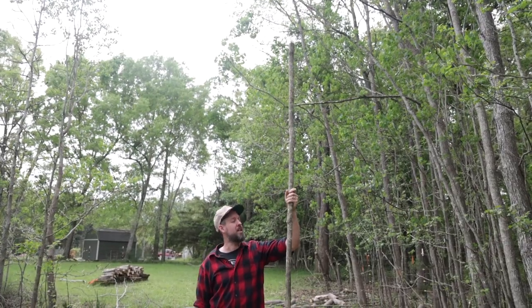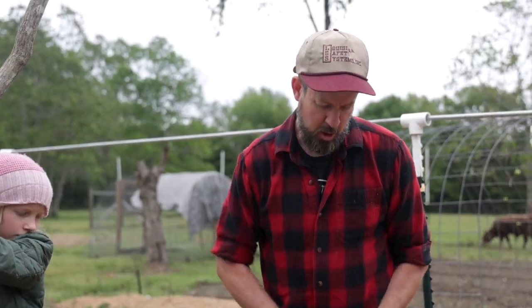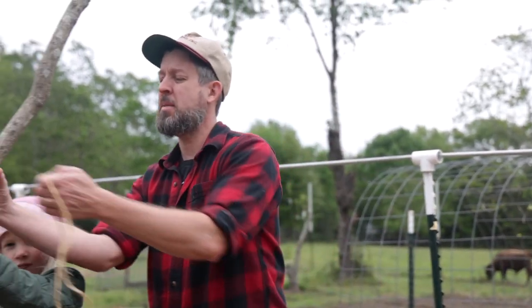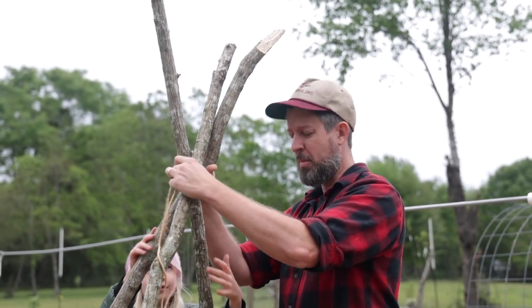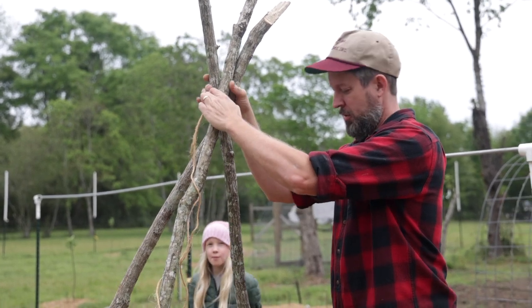This last stick is about 10 feet and this will be the top bar of our trellis. For our next trick, all we've got to do is make a teepee here. You've probably seen bean teepees — this is the upgrade on the bean teepee. It helps if you have an assistant to hold it for you.